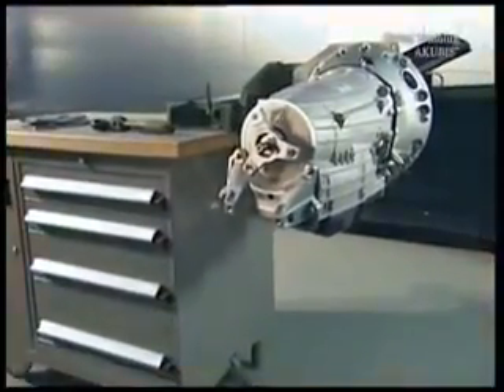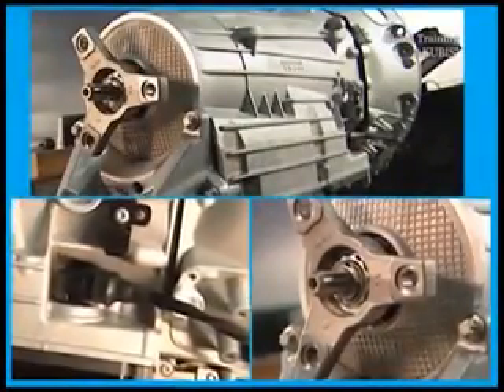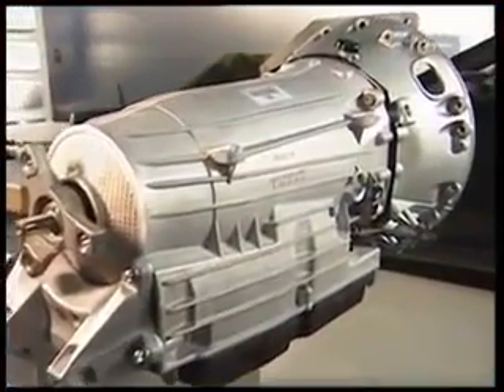Every automatic transmission has an electronic hydraulic actuator, or EHS. The EHS on this automatic transmission is defective. You'll have to replace it.